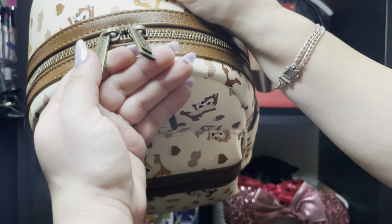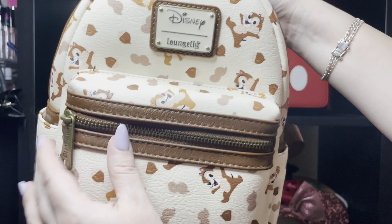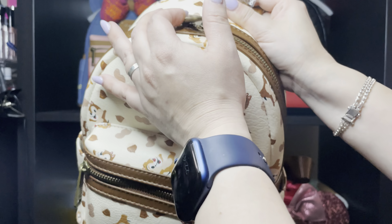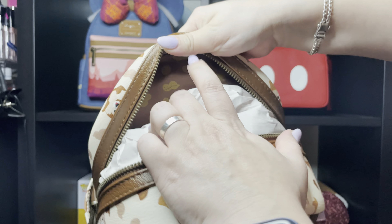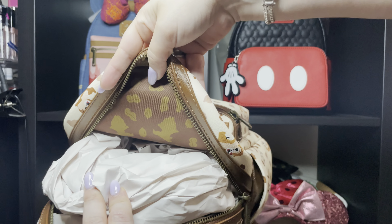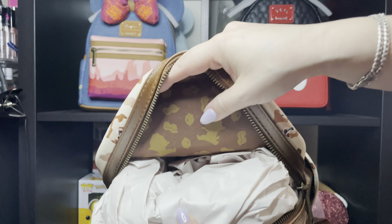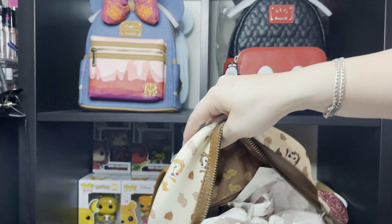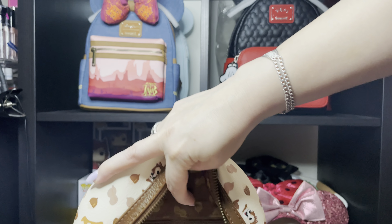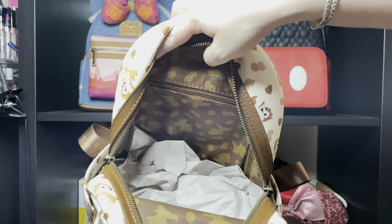The zipper is this color, with the Lunch Flight logo like always. Let's see the inside — the inside is Chippendale and all his designs. And this mini backpack has a zipper pocket right there.